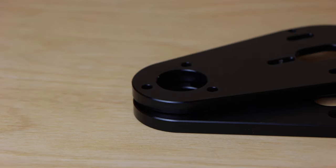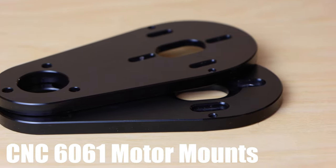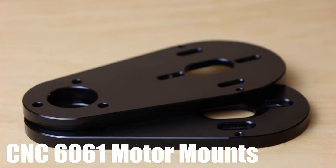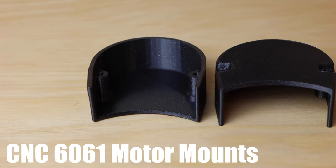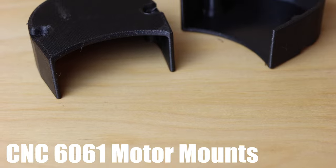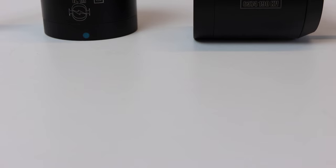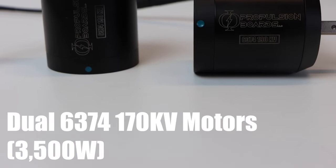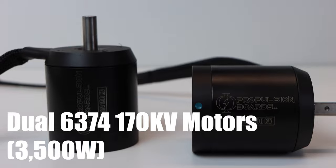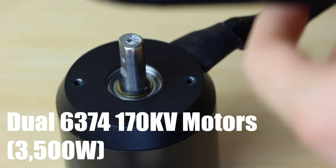Next are the motor plates, which are specifically made for the mount on the rear hanger of these trucks. They're machined from 6061 T6 aluminum and are made to fit 63 millimeter motors. Along with the motor mounts, we have these custom-made 3D printed belt covers. For the motors, we have dual 6374 170 KV motors with a 10 millimeter D-shaped shaft. These motors each have a maximum power output of 3,500 watts, for a total of 7,000 watts.